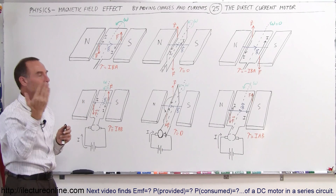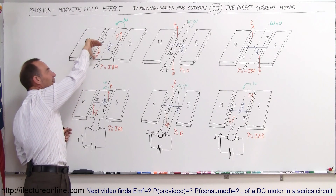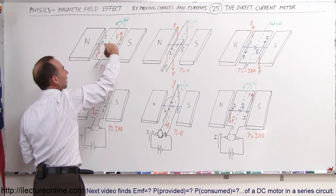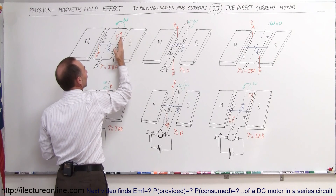Take your right hand, put your fingers in the direction of the current and curl your fingers in the direction of the B field, and you can see that the force is downward on the left side of the loop. Again, using your right-hand rule: take your fingers in the direction of the current, curl your fingers in the direction of the B field, and your thumb will point in the direction of the force. So there's a force on the right side of the loop upward.